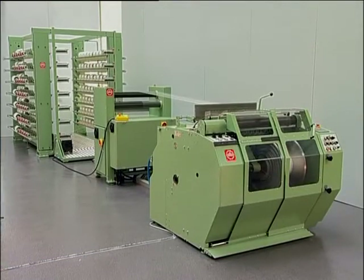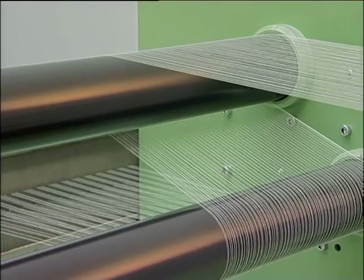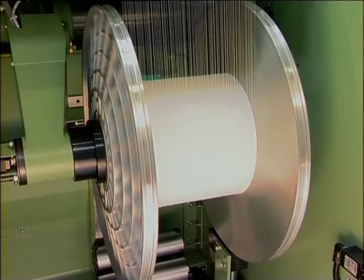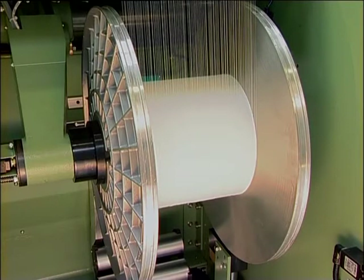A servo motor ensures precise control of thread speed and tension. Speed measurement and monitoring are based on the sonar principle. In the interests of uncomplicated and effortless setup, the machine has a creep mode when in forward gear. This is also effective in reverse gear, provided the creel is connected.